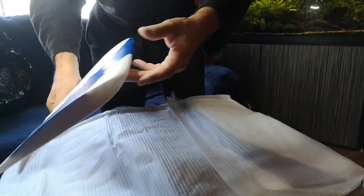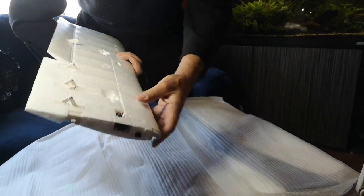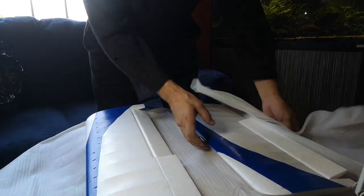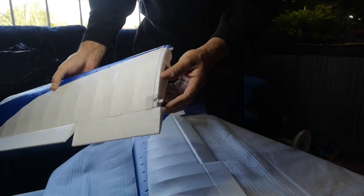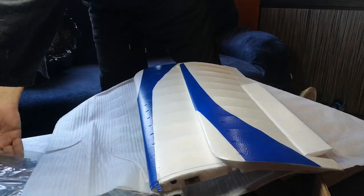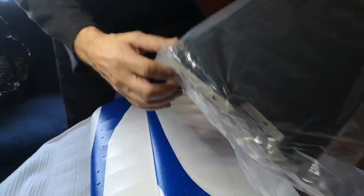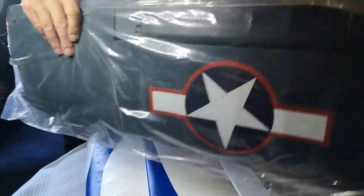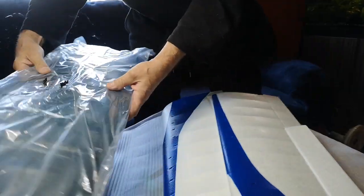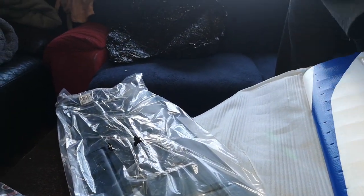Nice, nice. But this — this is not good. This is for a scale airplane, crushed and damaged.